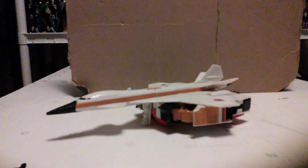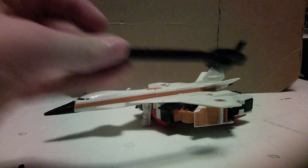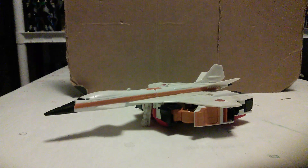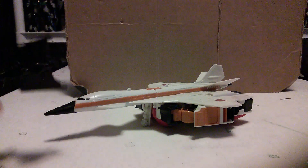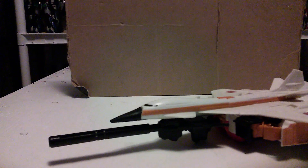For accessories, he comes with this little shield and a big gun, which can peg together like this. You can fold up his landing gear and store the gun underneath the vehicle mode.